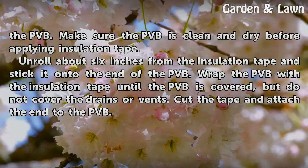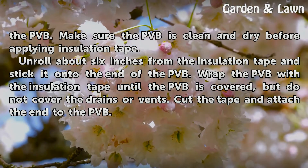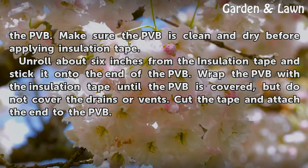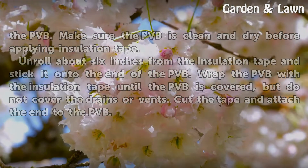Unroll about 6 inches from the insulation tape and stick it onto the end of the PVB. Wrap the PVB with the insulation tape until the PVB is covered, but do not cover the drains or vents. Cut the tape and attach the end to the PVB.